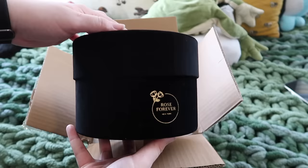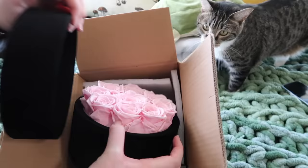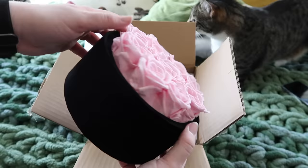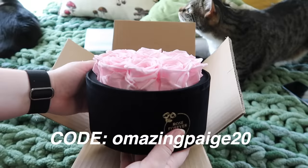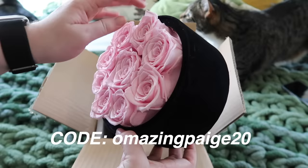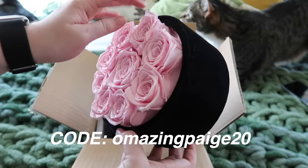Rose Forever sent me some flowers to review. This is not a sponsored video — they sent them for free and I managed to get a discount code for you guys because Mother's Day is coming up. If you want to get your mom or your girlfriend some flowers, use code AMAZINGPAGE20 for $20 off your order. I will link the shop in the description box. These flowers are real and last up to a year — I got the black velvet box and it was super soft and cute. My mom loved them.